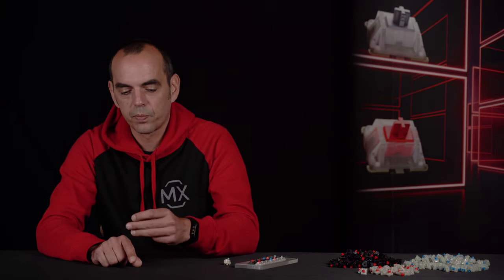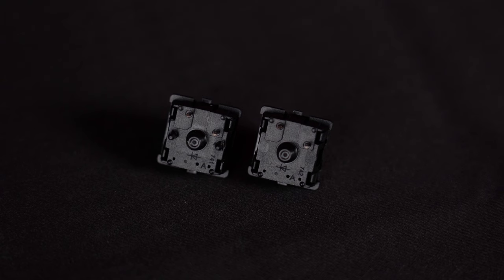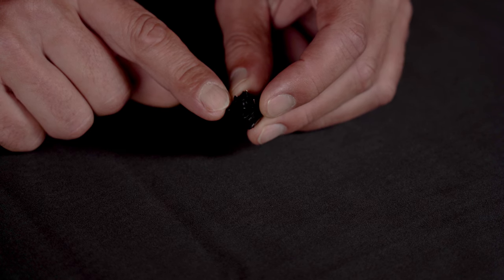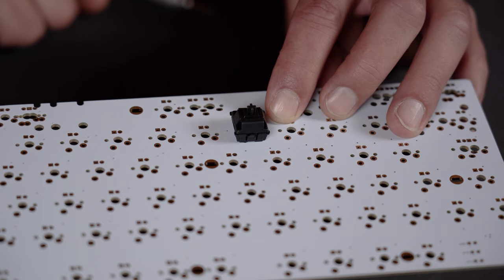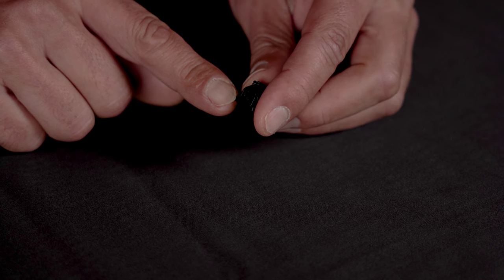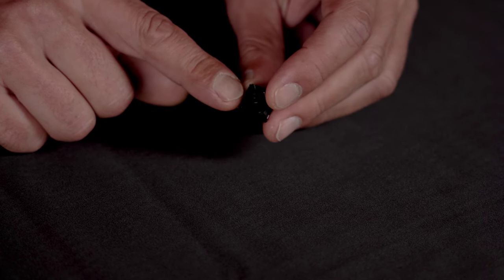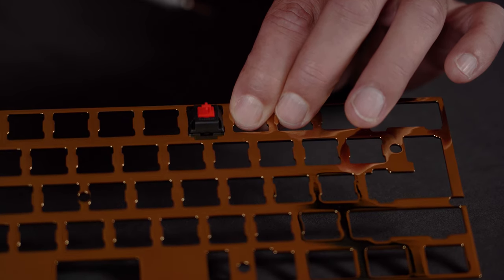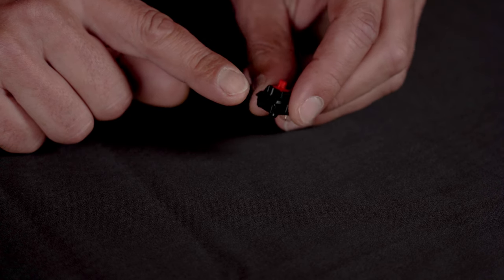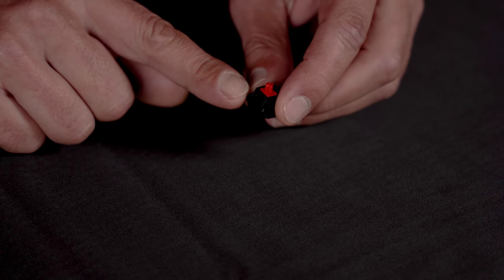From the standard switches we also have two options. One is called PCB mount, so you solder the switch without a frame and then attach the 3mm LED on the top of the switch. The other one is called plate mount. On the plate mount switch you need a frame to actually adjust the switch within the keyboard and then again attach the LED on the top of the switch.